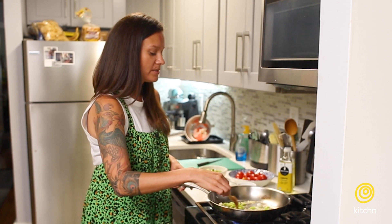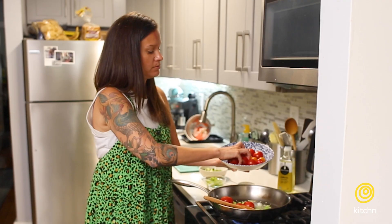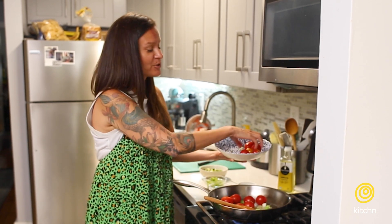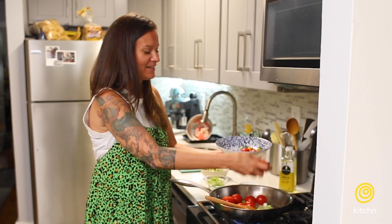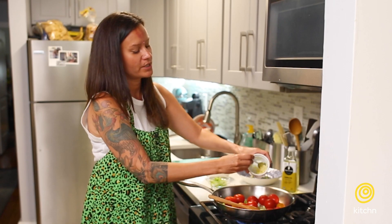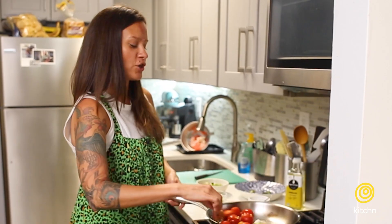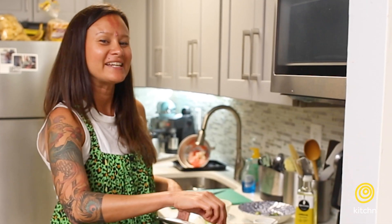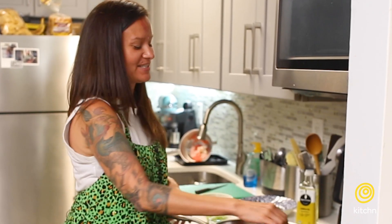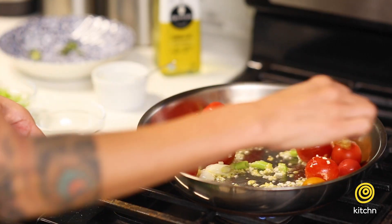Then we'll add the cherry tomatoes — these are massive cherry tomatoes, the biggest. We'll add the tomatoes and cook them until they begin to burst. We'll also add the garlic so all those garlicky flavors can make it into the tomatoes. It'll be really nice — just roll those around in the hot oil.